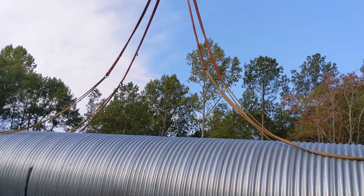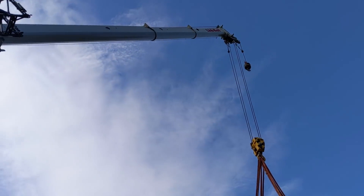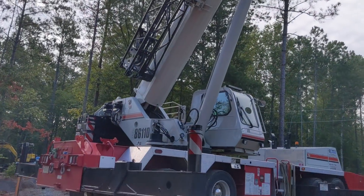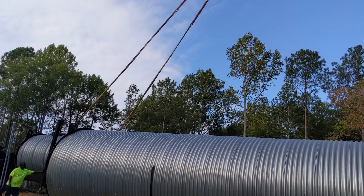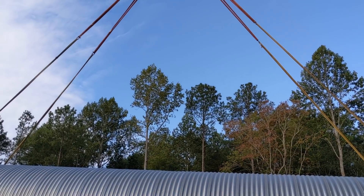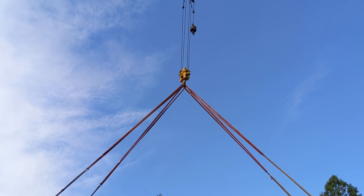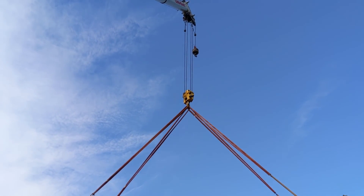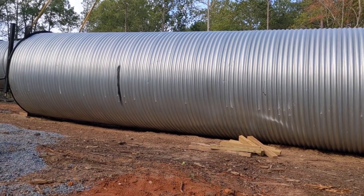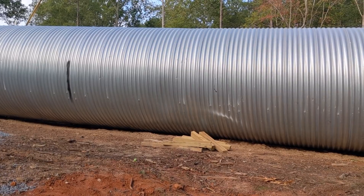We've got our shackles and slings hooked up to the beast. We're going to see what it looks like on the first pick. We're doing some engineering calculations on the stress at each joint — some good geometry, good statics and dynamics going on here. Right now it's pretty static.